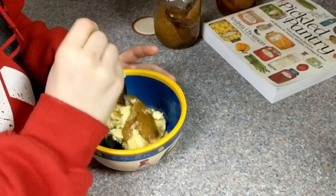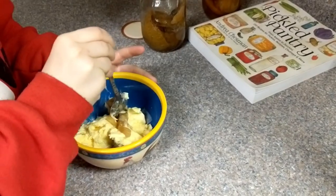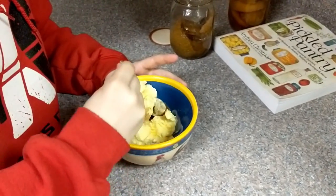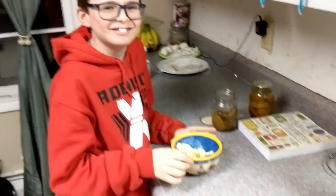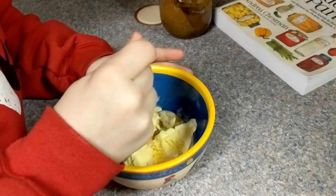Do you like the peel on there? Is the peel kind of tough? The instructions said to leave the peel on. You like that? All right, it is good — I had a bowl too.